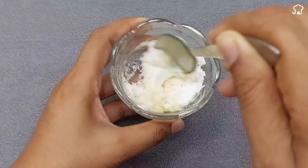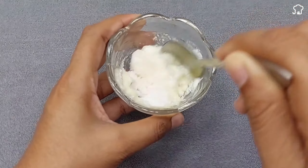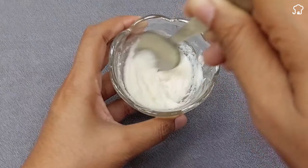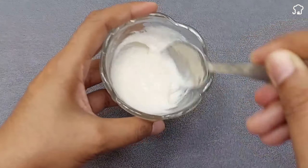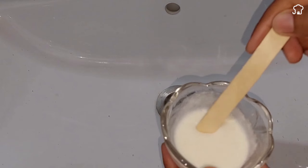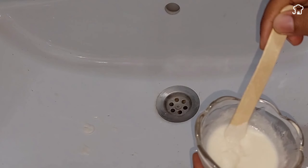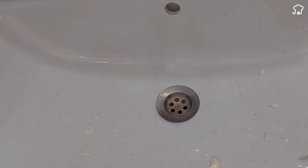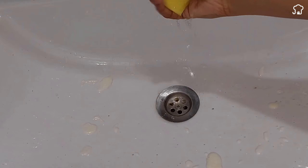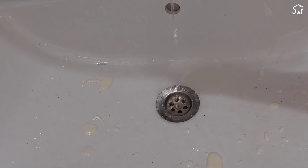Once the mixture is prepared, we will proceed to apply it in the area that we want to clean, such as a hand washer. Using a damp sponge, we will clean the hand washer with soft movements. Then, we will rinse with water to eliminate all dirt, which will be easily removed thanks to this simple homemade trick.